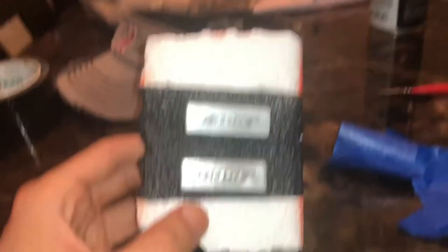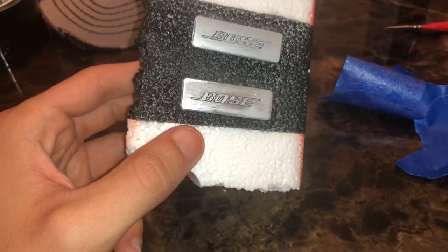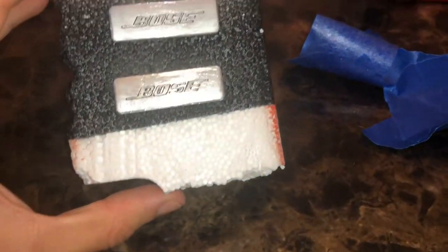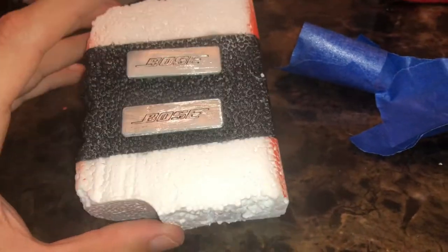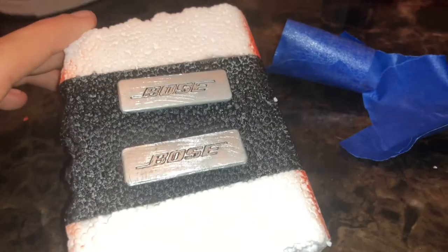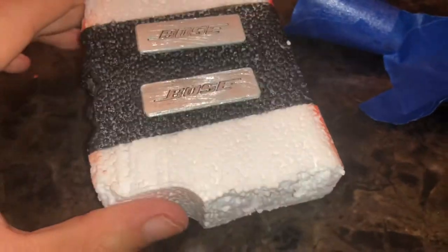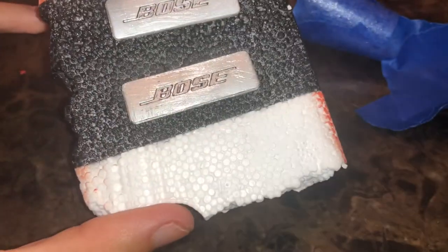Change of plans. I stuck tape on here so I can do the orange and it peeled some of my black off. So I sprayed all the black off. What I'm going to do is spray paint them black and then etch the letters out with an exacto knife. Hey, it gives me another chance to get this one right without the bubbles in the paint. So let's do this again.